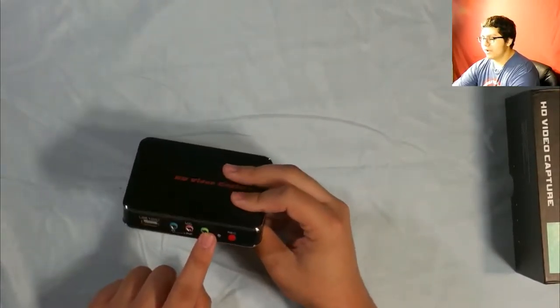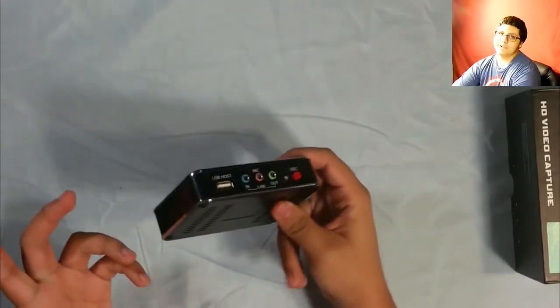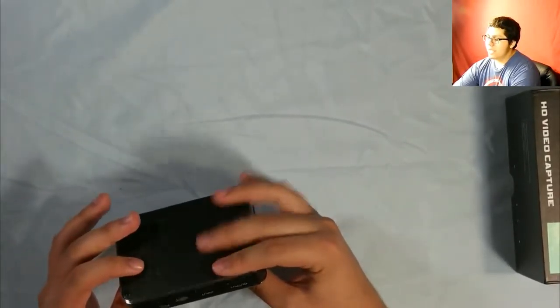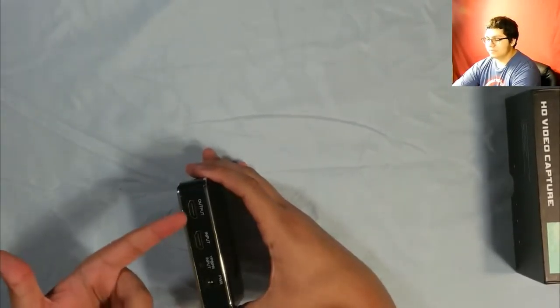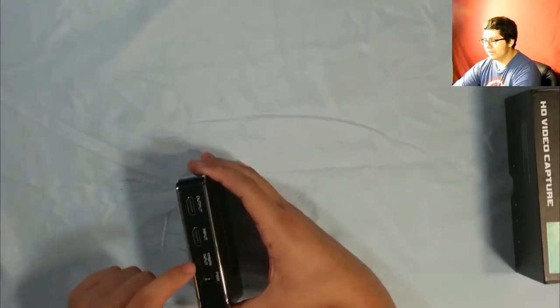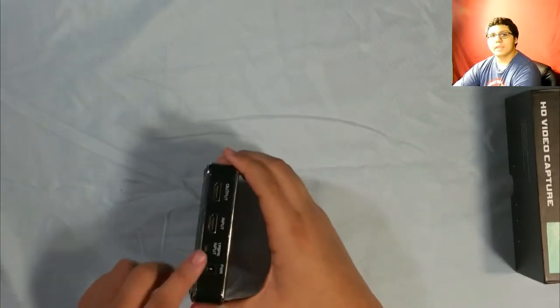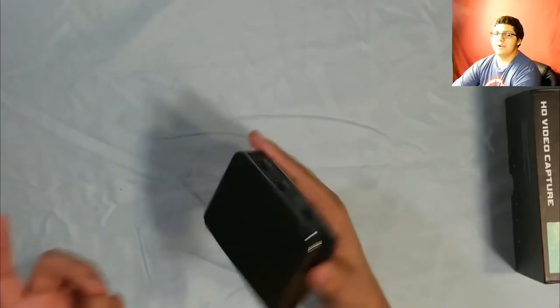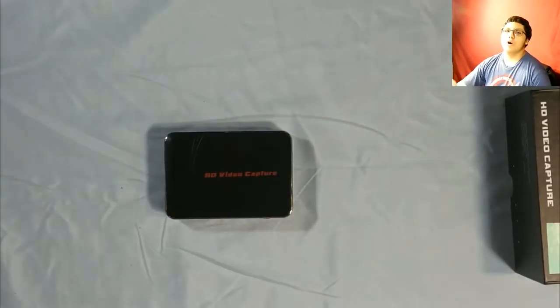Here you can see this is for retro gaming, I'm pretty sure. I didn't try that out because I don't have any retro gaming devices. And the mic, like I said, I didn't try it out. It's easy to understand — you just put it like how it says: output, input. And I can't remember what that other port is for, but then your power. It's all simple, very easy. Just press the record button and off you go.